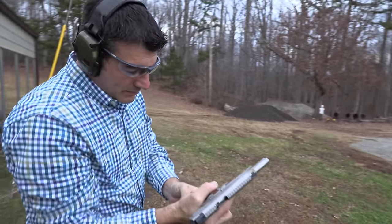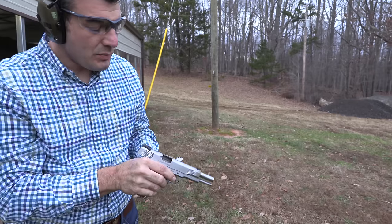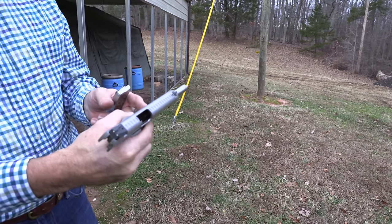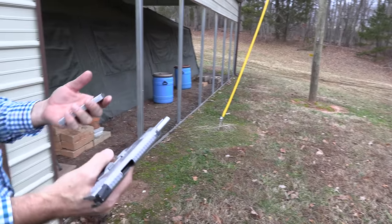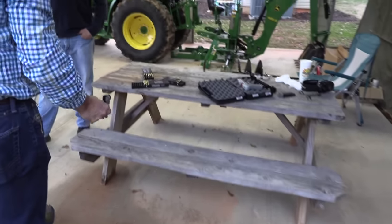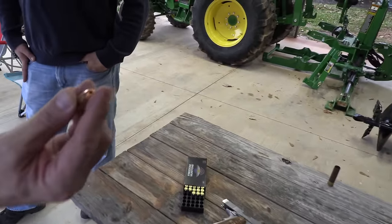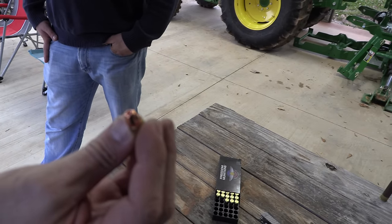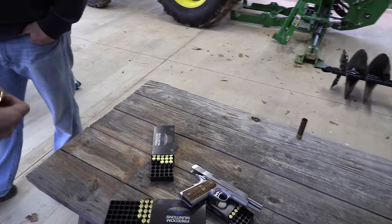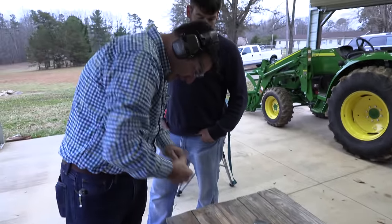It feeds them fine, doesn't it? Yep. I would like to see something with a bigger mouth on it, but it's still in the break-in period. What are you talking about, a bigger mouth? Like an HST with a huge hollow point on it, you know? This is not really a monster hollow point. I don't want to try the hollow points in that — since I'm probably going to be carrying it.